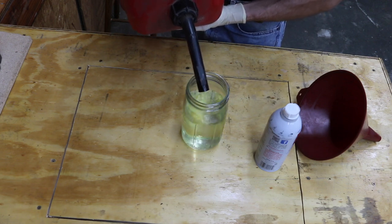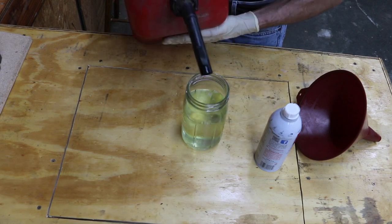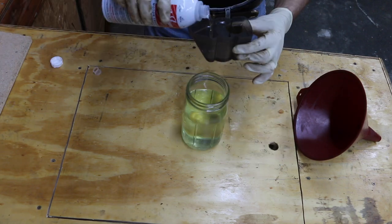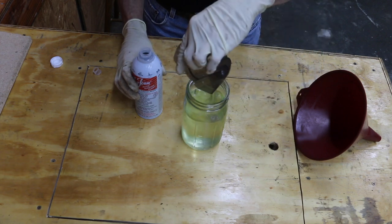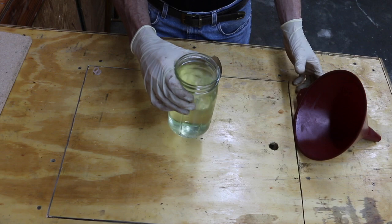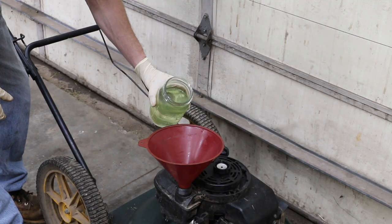This is about five times as much concentration of Seafoam as it's supposed to have, but the engine should run just fine. This is roughly one ounce of Seafoam. All I'm going to do is just sort of swirl it around a little bit, and then I'm going to add it to the fuel tank with the gas.